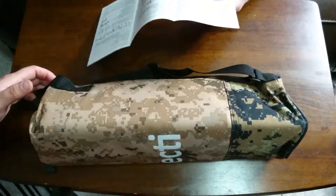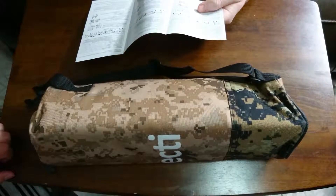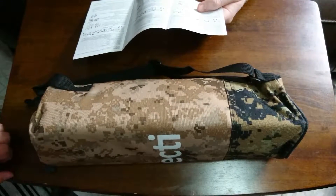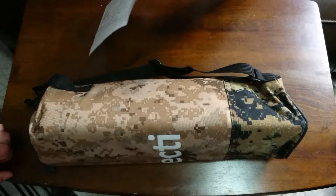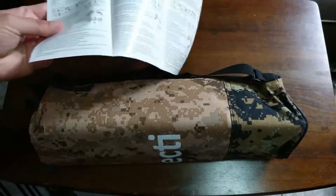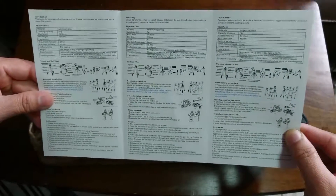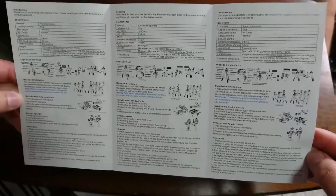It comes with a little booklet with some instructions. It gives you the specifications — it is made of aluminum alloy — and kind of gives the weight, the load capacity, things like that. It also tells you how you can set it up. This is a tripod and it can also be configured into a monopod configuration, so it kind of shows you how you would want to get that assembled.